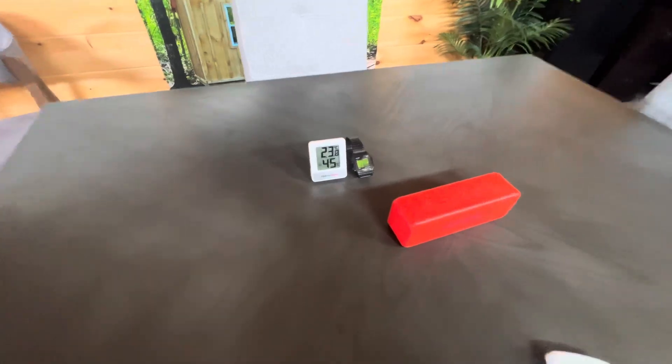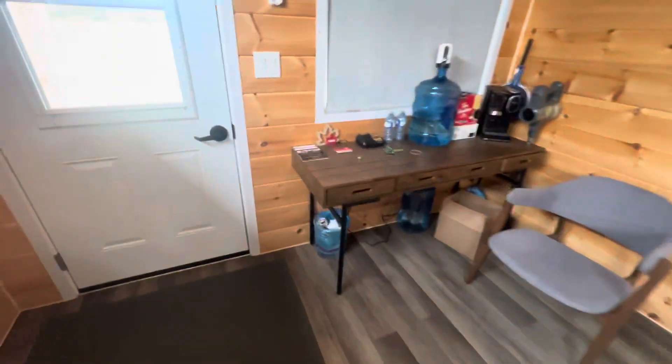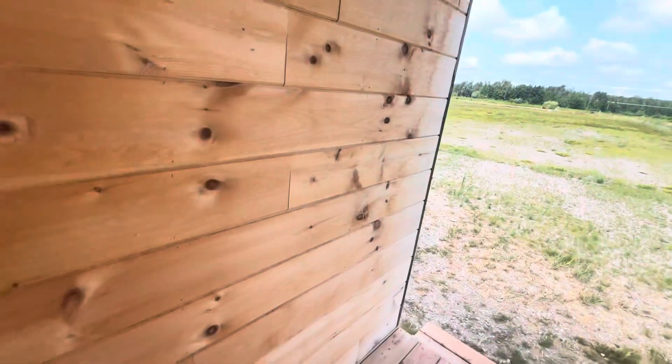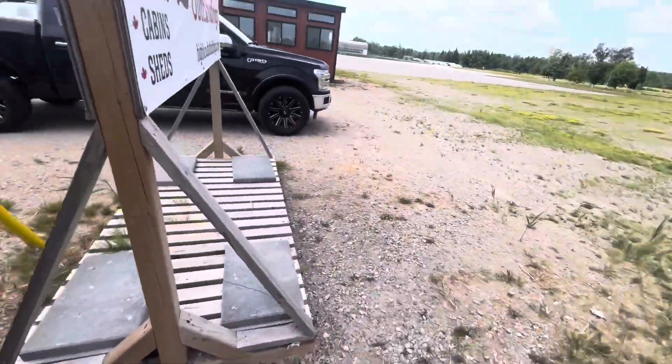So after 20 minutes, we're down to 23.9 degrees. I'm just going to take you outside and show you one of the ways that you can install. I'm going to let this thing run for a half an hour and show how much temperature difference it makes for us.